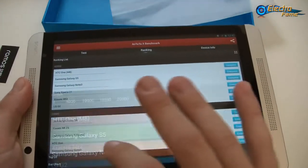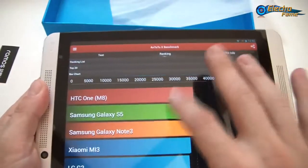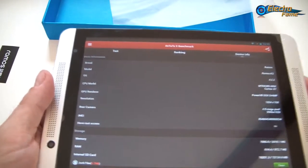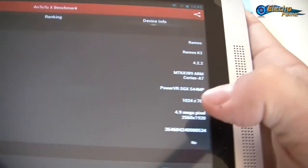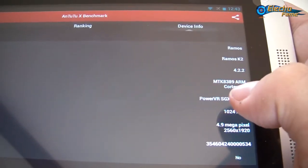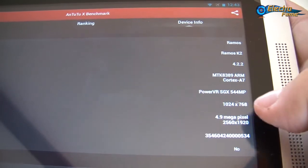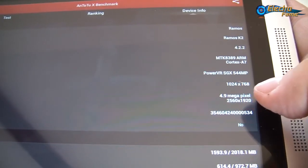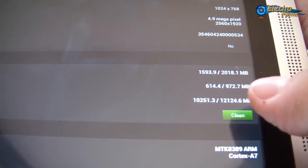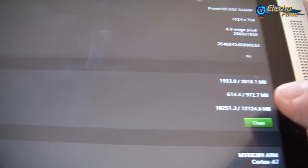Looking at the ranking bar chart, we are below the Redmi. It's not a high score for a tablet, but bear in mind this is a budget tablet so there are some trade-offs. The processor is the MTK8389 ARM Cortex-A7, the GPU is a PowerVR SGX544MP, resolution 1024x768. This tablet is not rooted. It has 1GB of RAM and 16GB total storage with around 12GB free.